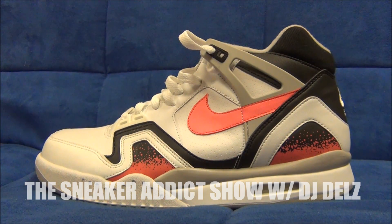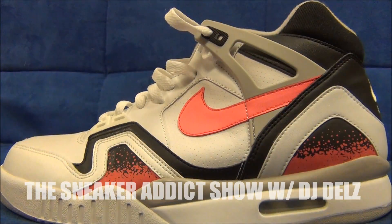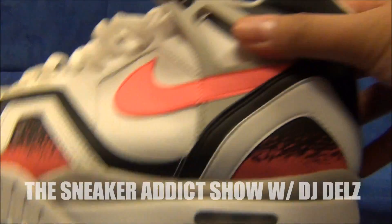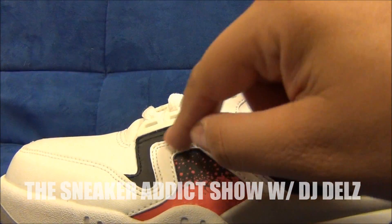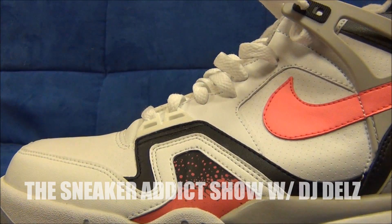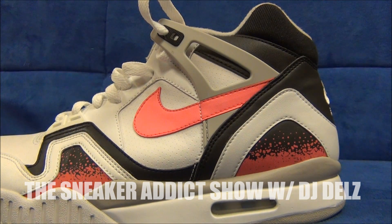Here we go with the review for the Air Tech Challenge 2. As you can see, you've got basically an all-white upper with full-grain leather. You do have perforations on the toe over here on this panel, then on the side panel here, a little bit up there also. We've got regular full-grain leather around the toe box going up in white, and then in black right there. Then you've got that hot lava splashing — love that. You got that hot lava swoosh right there. Hot lava to me is like a hot pink. Some people will say it's kind of like a reddish color.